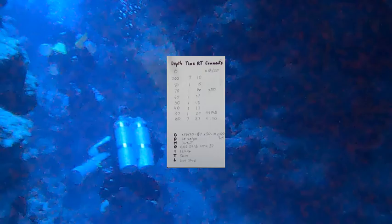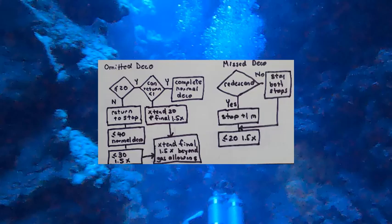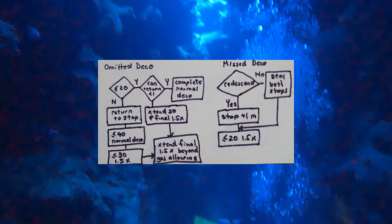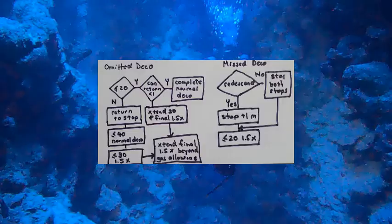Another use of the wet notes for technical divers is to record emergency procedures. In general, I will make a copy of a flow chart and have it on the back of the pages in the wet notes. This allows me to rapidly access the emergency procedures in the event that they are needed.